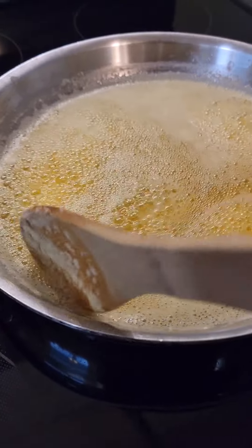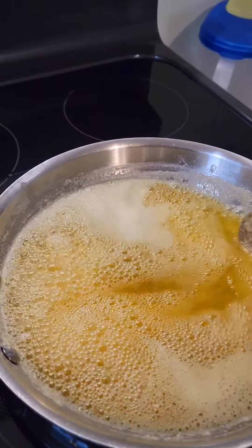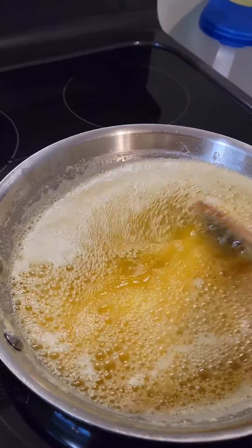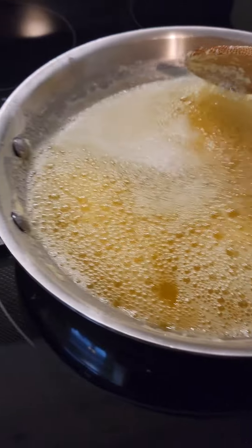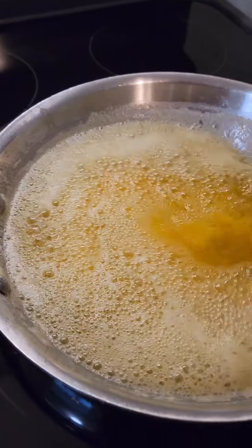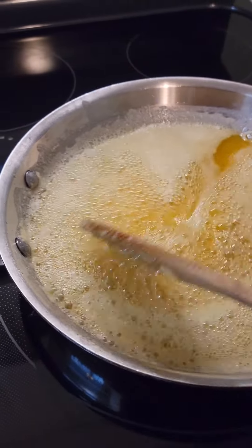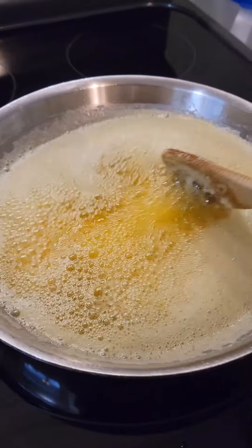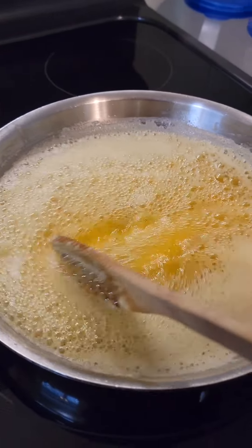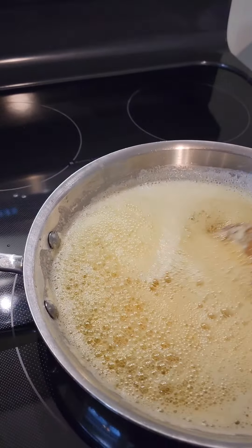The first batch I made didn't take quite this long. This is the Irish salted butter from Aldi's. The first batch I made — I think it was just regular butter from the store, salted — because I had canned some butter in pint jars a few months ago, and I used one of those for the first batch. So it didn't take as long. I did use a higher heat on that one, but I wanted to go on a lower heat for this one so I didn't burn it.